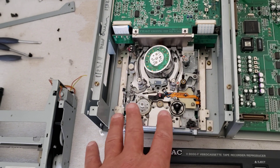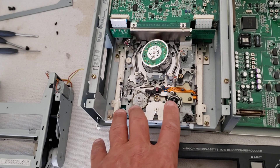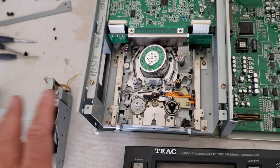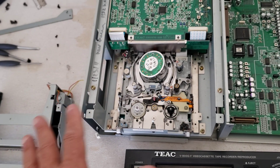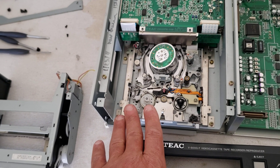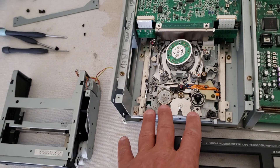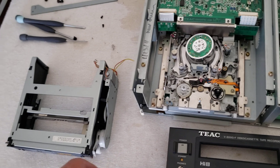Now we can repair the VCR part of it, which involves lubrication adjustments, spindle oils, and things like that to make sure the two loading pins drag the tape around the drum properly. This is generally the number one cause of problems on these VCRs — it's either the loading carriage or the loading mechanisms themselves going bad, dried grease, whatever.